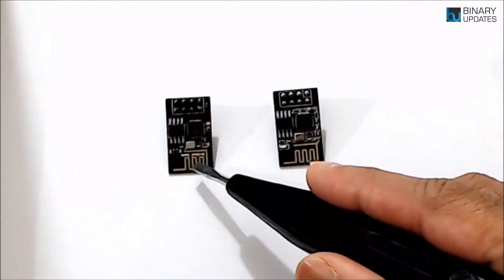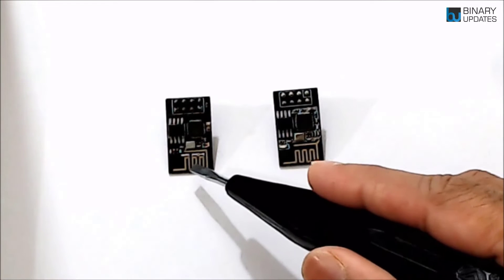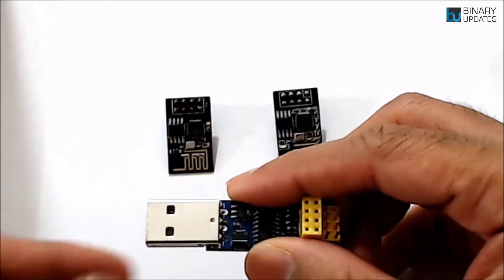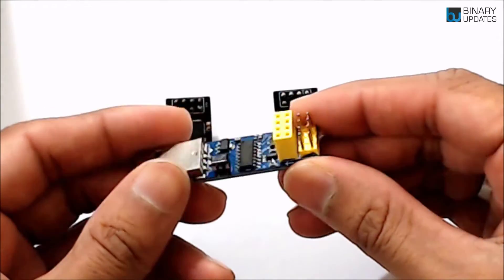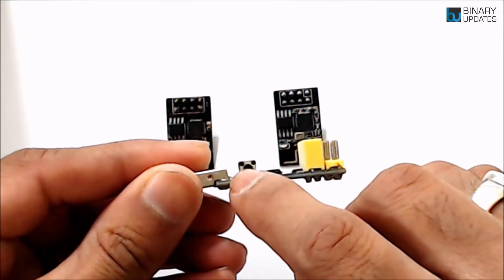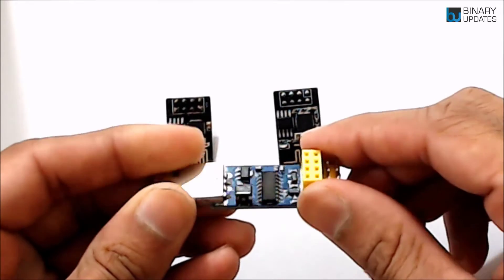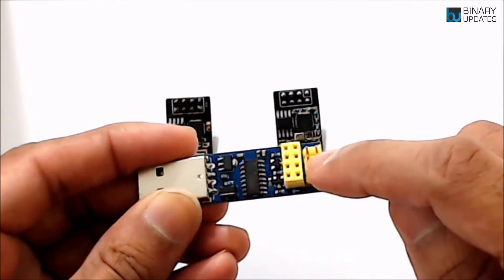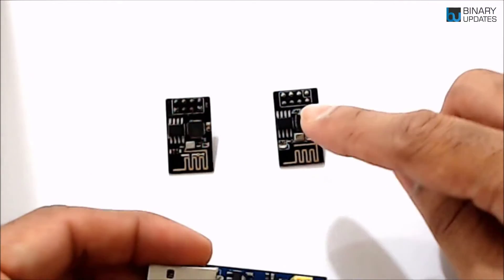I still suggest people buy the ESP01S rather than the regular ESP01 module. It is recommended that you use an ESP programming adapter, which has a built-in reset switch. When you press the switch, the device resets. Otherwise you have to use external female-to-female headers to short the pins to put the ESP01 module into programming mode.